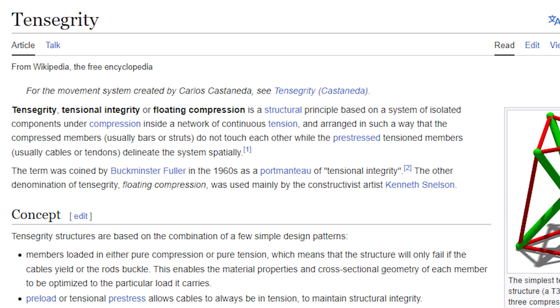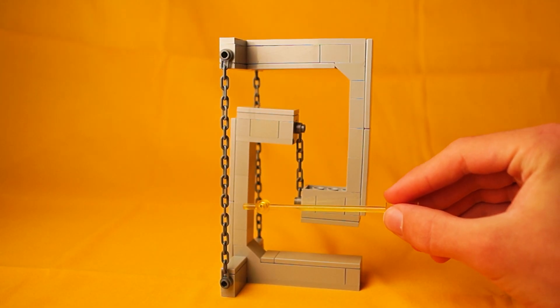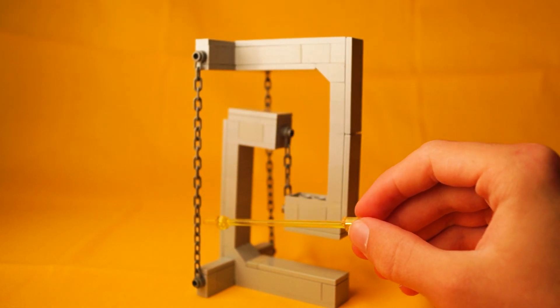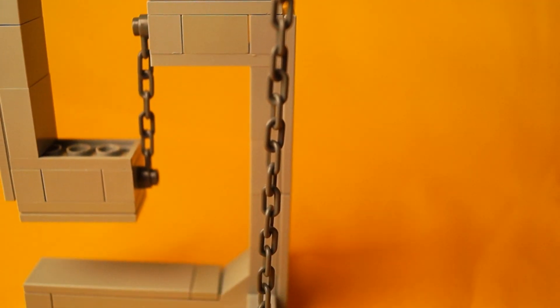Tensegrity, also known as Tensional Integrity or Floating Compression, is a structural principle where some of the components are being compressed — which are these two builds extending out — being connected together with the parts in tension, which are the chains. The centre chain is the main one holding it together, while the two outer chains are mainly for stability.